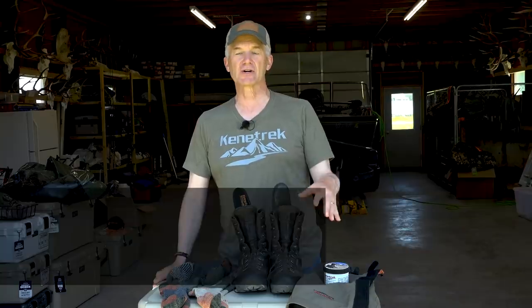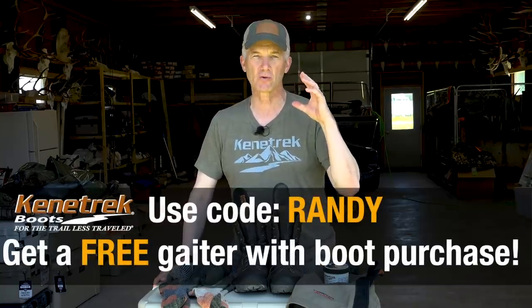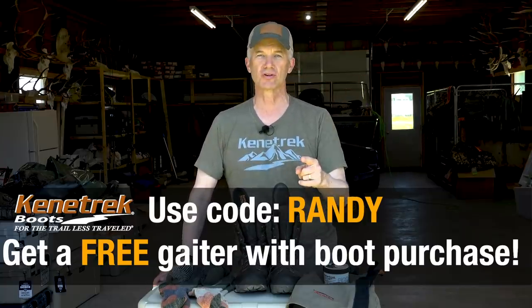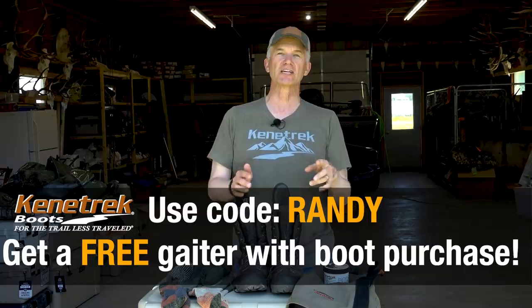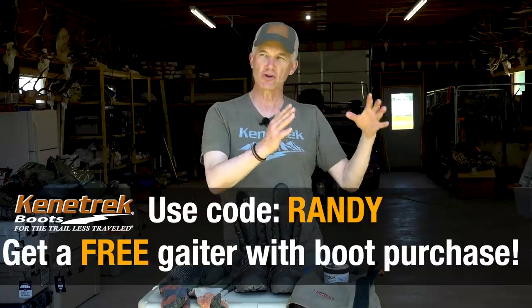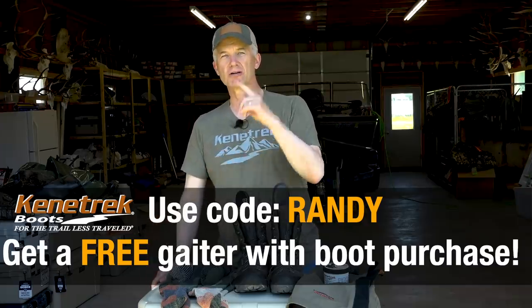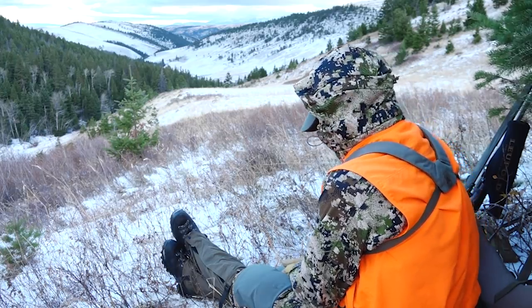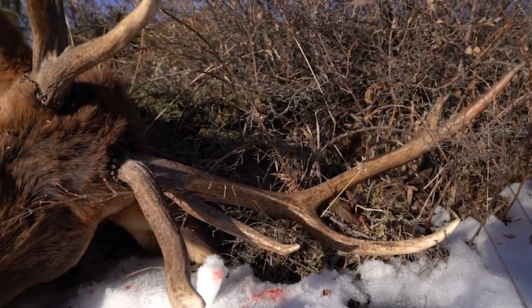You're going to see me using all this Kenetrek stuff, but this applies no matter what kind of boot, what brand, what style you use. When I'm all done, you'll realize how you can keep your feet a lot warmer in cold weather, which means you're going to stay out there longer, you're not going to be distracted, and your likelihood of success is going to go up.